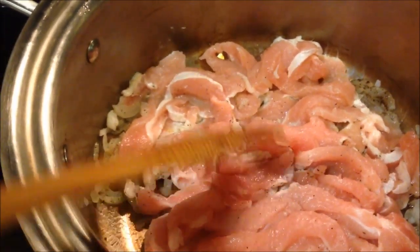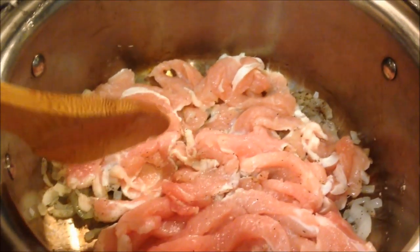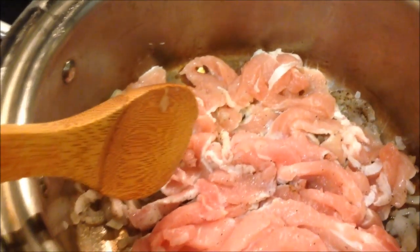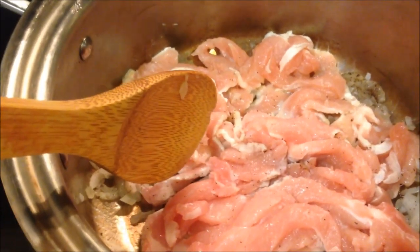Once browned, we'll transfer everything over to the gourmet cooker — the 360 by AmeriCraft. It will cook for about two hours with a little bit of barbecue sauce.